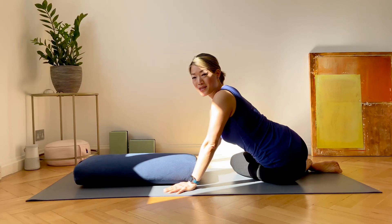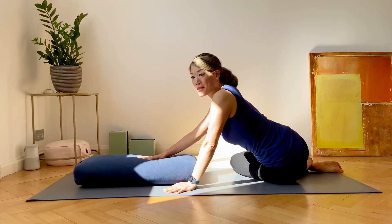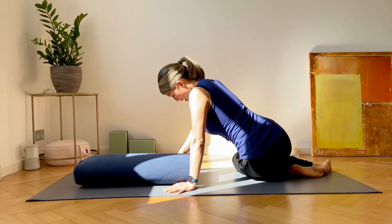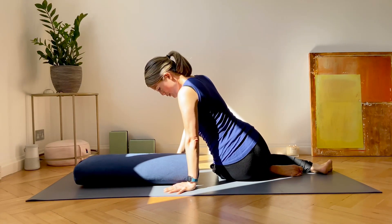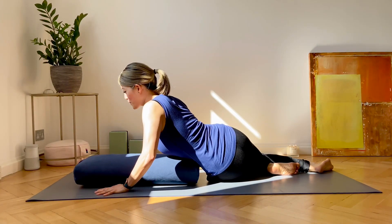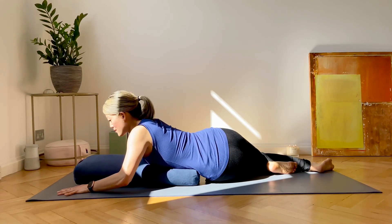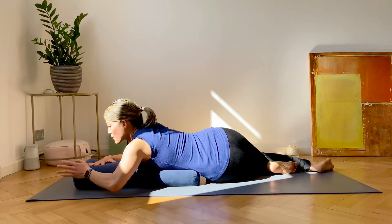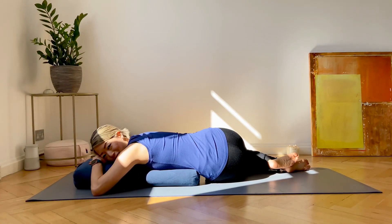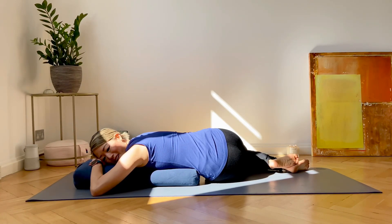Now we'll do a twist using the bolster. Twists are really good for your spine because they stretch the muscles between the vertebrae. Place your bolster in front of you like this and have your left hip close to the base of the bolster. Slowly lower the front of your body down, ensuring that the spine is long. Then turn your head away from the knees. Relax here and breathe deeply.